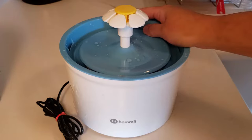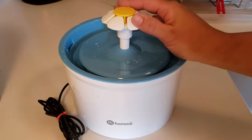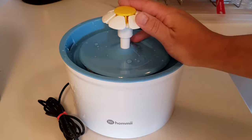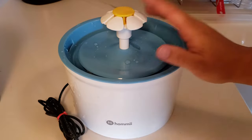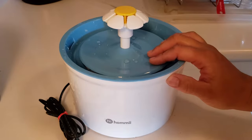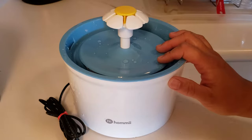You can get it from Amazon. It's very similar to the other popular bubbler cat water fountain, the Cat-It, but it's about half the size. The Cat-It water fountain is about 3 liters, and this one is about 1.6 liters.